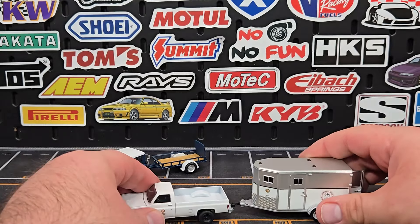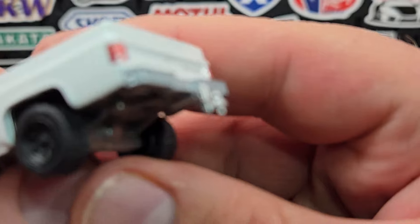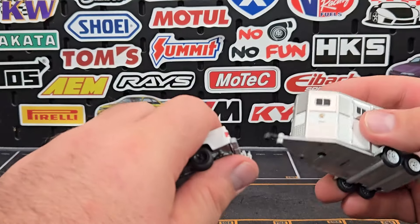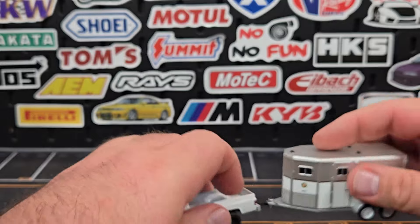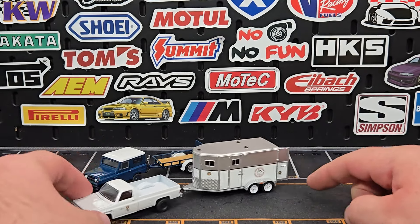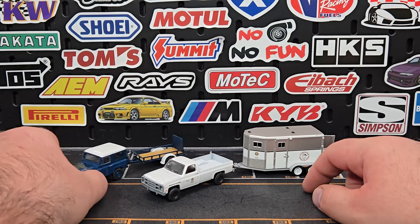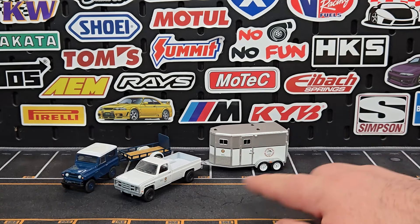As far as hooking it onto the truck — one of the big problems with Hitch and Tow — there's a lot of casting flash on that hitch, which makes it a pain to get hooked up. But it does hook on. The doors don't always stay closed on the horse trailer, which has always been a problem, but it rolls around just fine. Both axles roll, so it sits perfectly level. I always get frustrated with diecast trailers that don't actually roll — Matchbox is notorious for that.